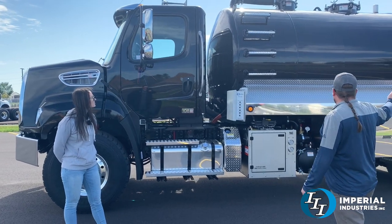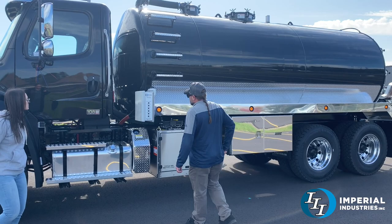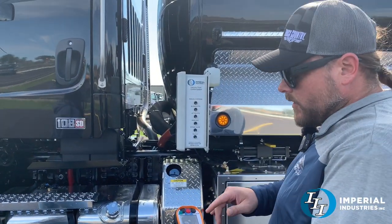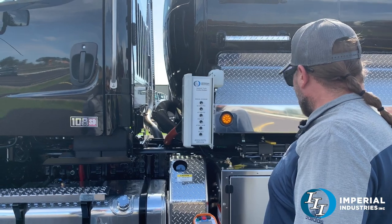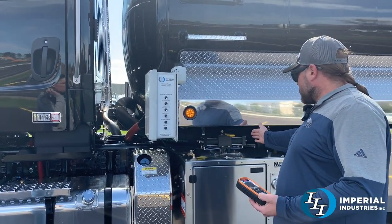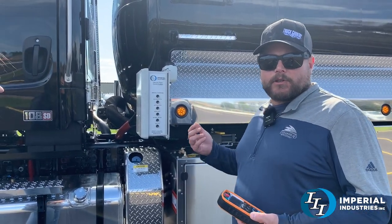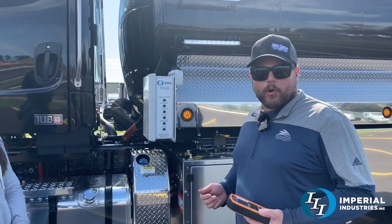It's got a 4,200 gallon aluminum tank painted black to match the cab. This one does have the wireless remote package. You can turn the blower PTO on and off, adjust the RPMs of the engine for the RPM preset, and go from neutral to vacuum or to pressure all with the push of a button. You can also open and close intake valves. If you had a jetter on it you could also turn the PTO on for the jetter as well as the blower.